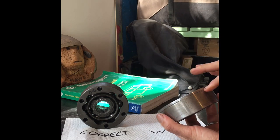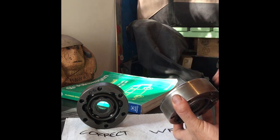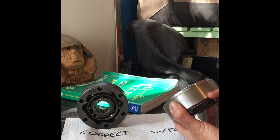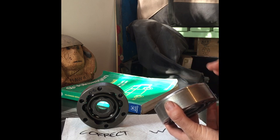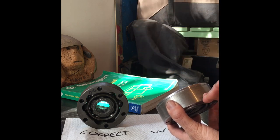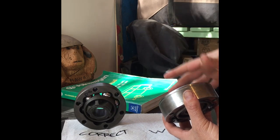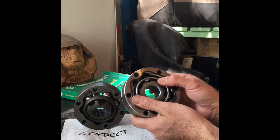You've got the single line on this - I don't know the correct lingo for CV terminology - but the single line goes towards the wheel or the flange, and the side without the line goes towards the axle. Some of them have three lines and one line. The ones with three lines go towards the wheel or the flange; the ones with a single line go towards the axle.